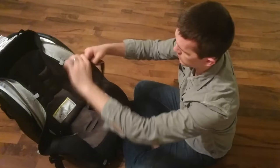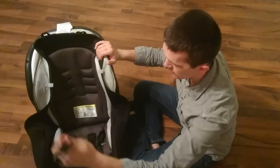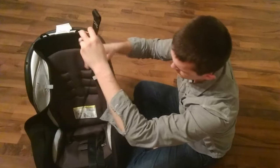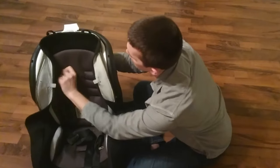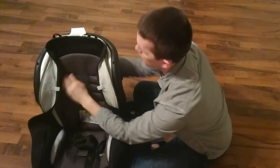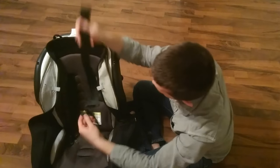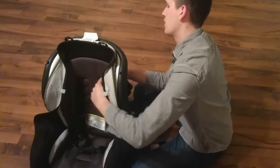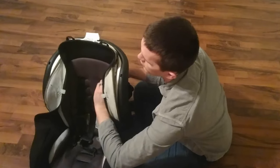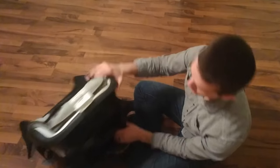I've got both of those not twisted, and then feed them through whichever level you want. I'm going to put mine at the very biggest one for our four-year-old. There are two different spots where you can hook it back into that T connector — if you're on the very top one, you'll want to use the longest one.